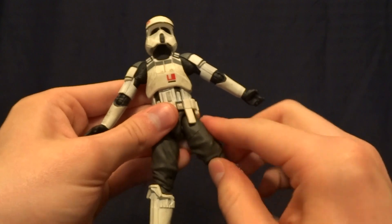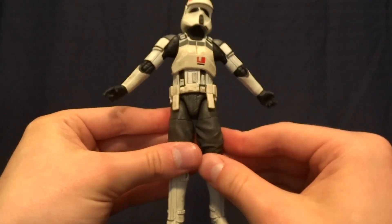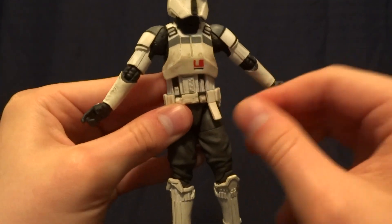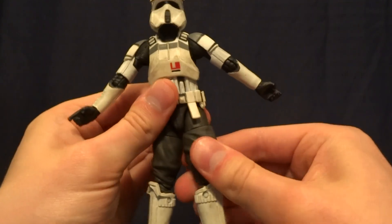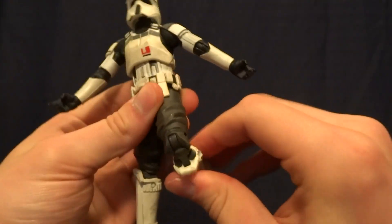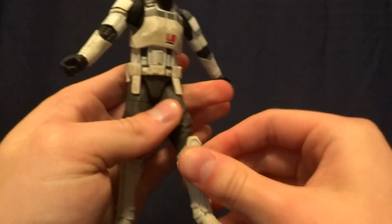He does have T-jointed hips, and out to the side the range of motion is really not that great. They do kick forward, and these little pouches here do move out of the way, which is nice — they're made of a soft rubber. He does have a thigh swivel, double-jointed knees with a great range, hinged ankles, and then of course an ankle rocker.